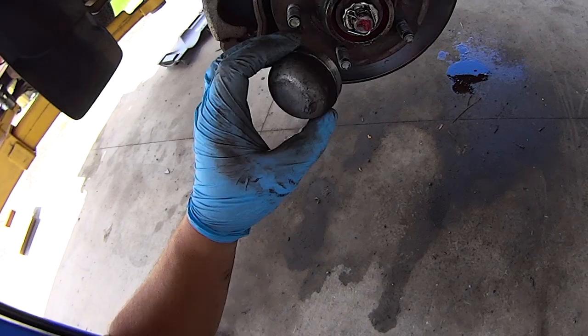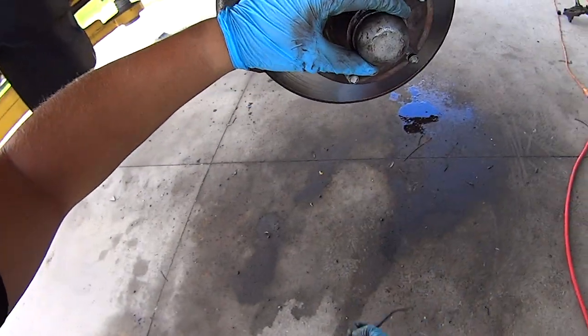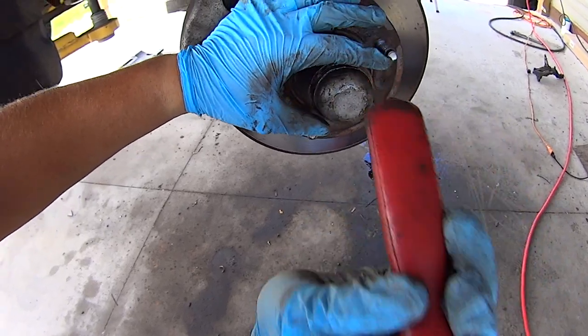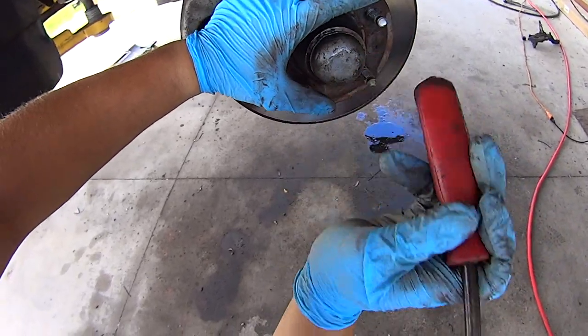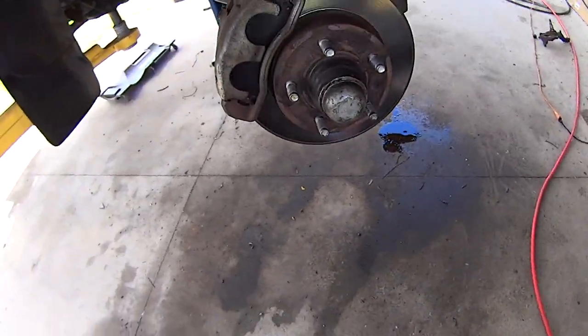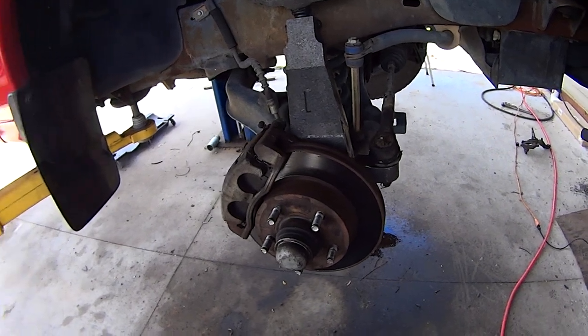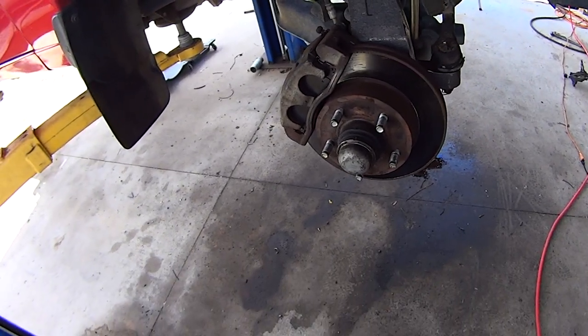Take your dust cap, get it lined up with the hub, and lightly tap it on, working around the outer circumference. Be careful not to deform it too much. That's it — you're done. The other side is the exact same procedure, just a mirror image of it.